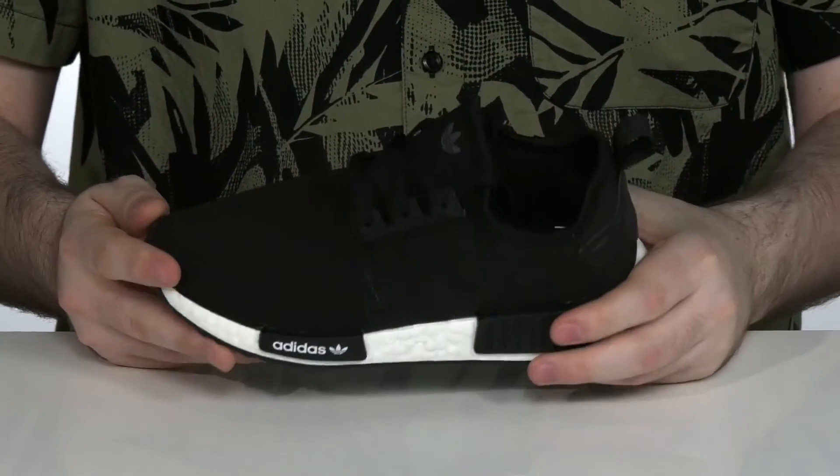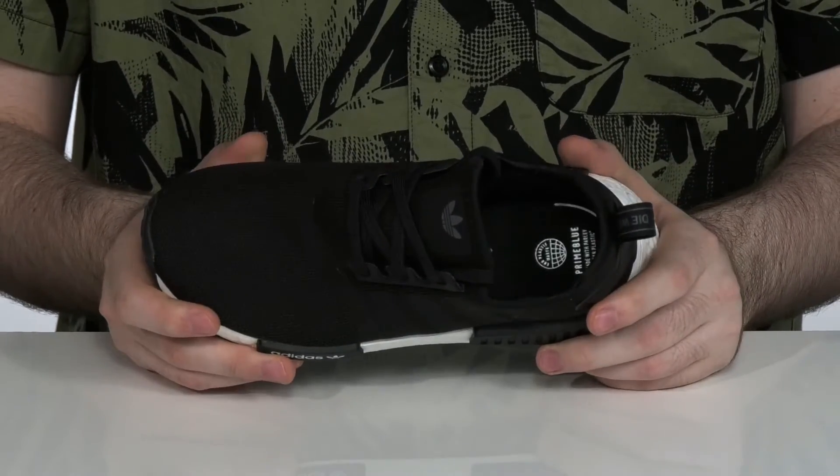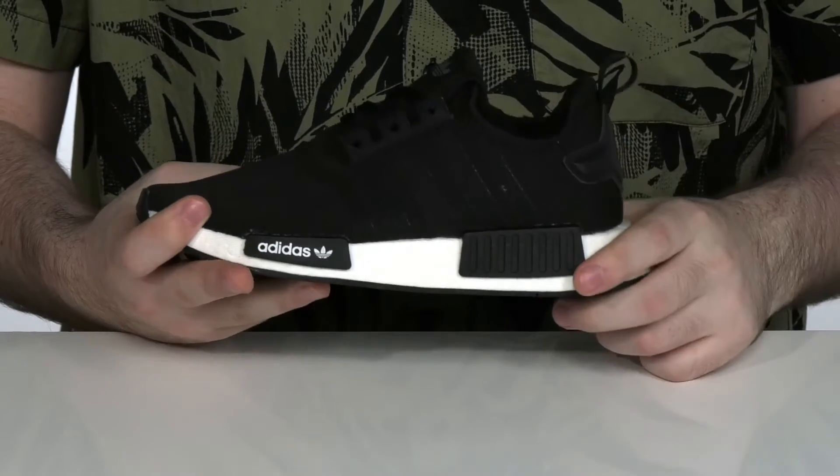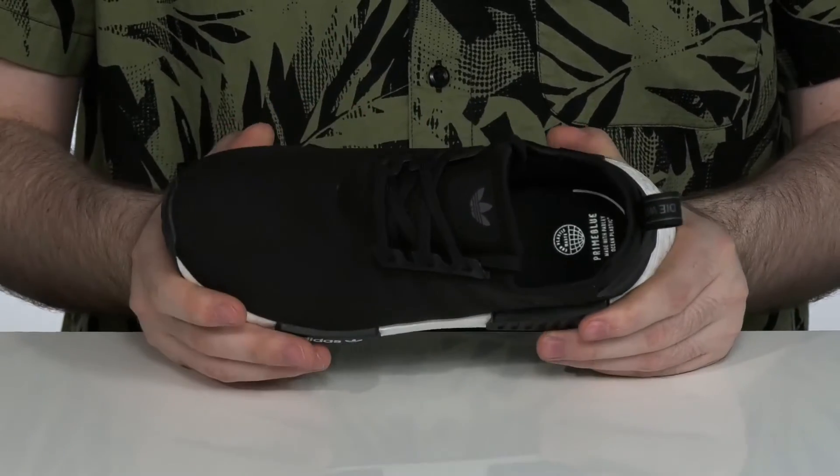This Adidas kids shoe is made with a textile and synthetic upper that's made with 75% Primeblue materials — that's recycled Parley ocean materials — keeping this feeling extra eco-friendly and comfortable.